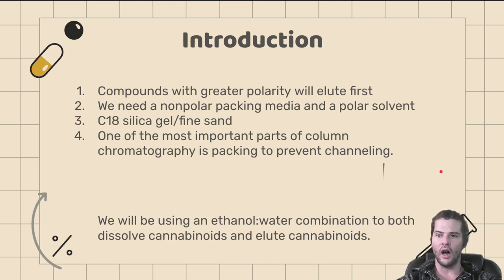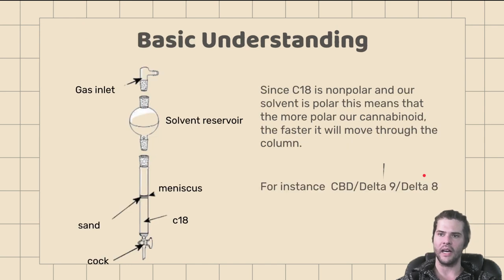We will be using an ethanol-water combination for our polar solvent to both dissolve and elute the cannabinoids. Think of it this way: as compounds come through, since C18 is our non-polar stationary phase and our solvent is polar, the more polar the cannabinoid, the faster it will move through the column. The non-polar or least polar cannabinoids are going to travel slower through the C18, while everything on the more polar scale travels faster, allowing us to pick up separate fractions at different levels.